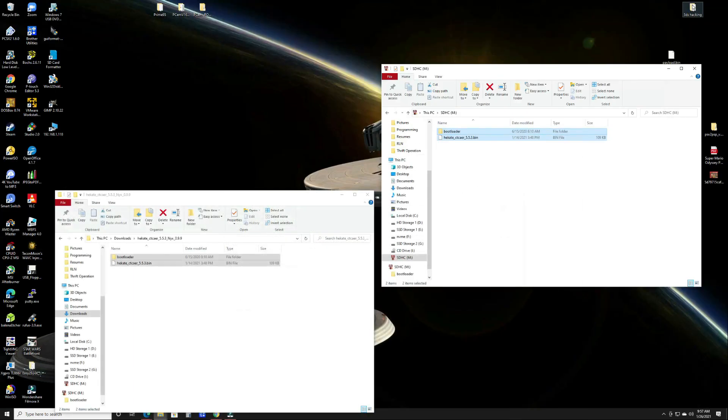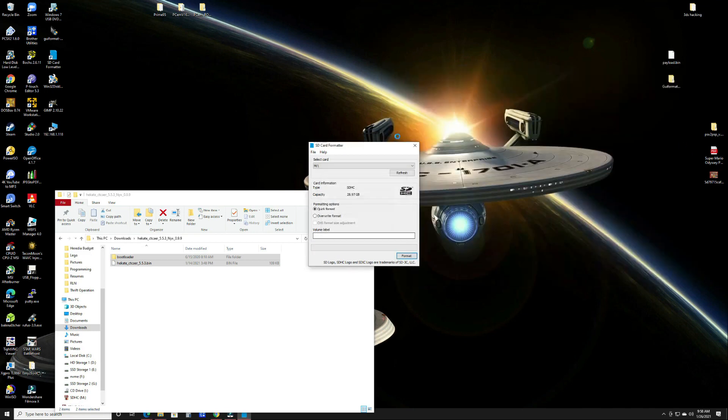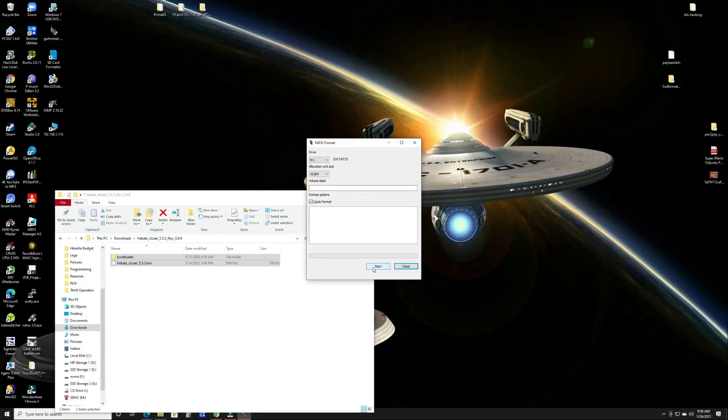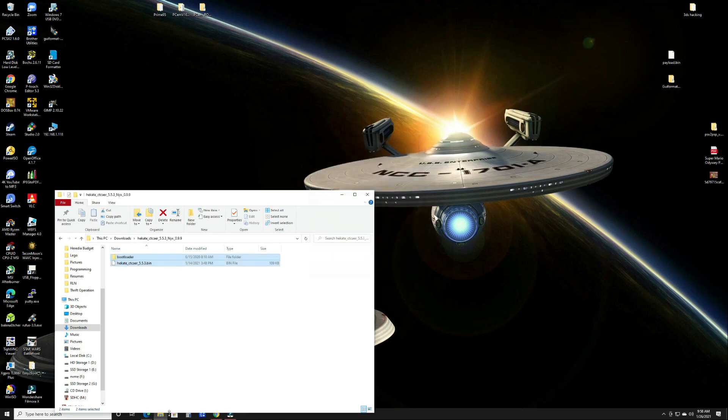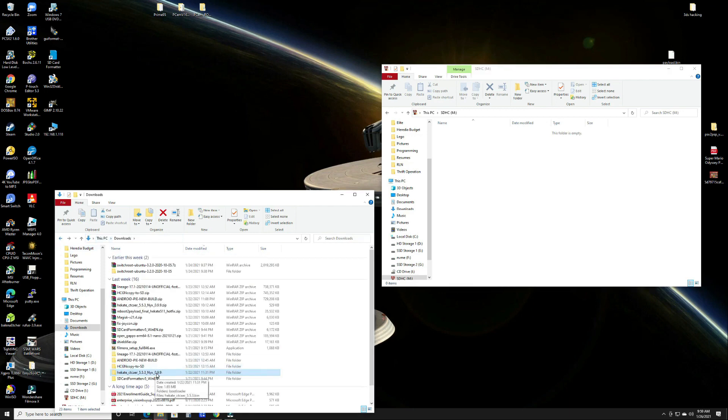Once extracted, insert your SD card and go to the SD card formatting tool. This tool is especially useful if you have Linux installed or have partitions not visible in Windows, as it will format the entire card, not just the visible partition. If you have a regular partition, you can skip that and go straight to a FAT32 format. Once your SD card is formatted in FAT32, open Explorer to your newly formatted SD card and drag the contents of the extracted Hekate zip into the root of your SD card.